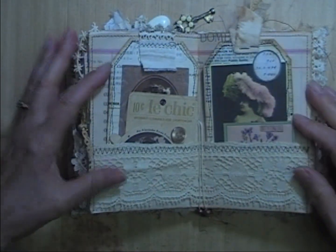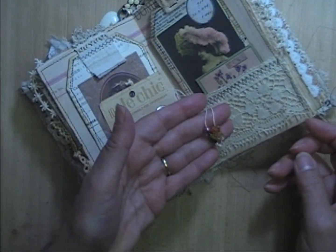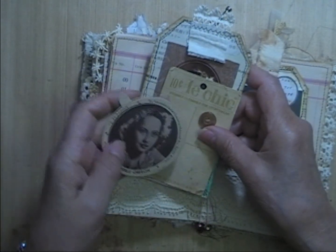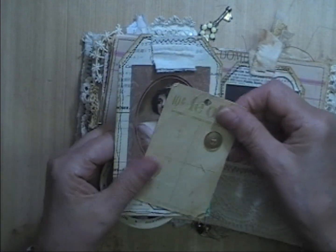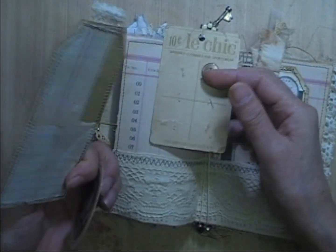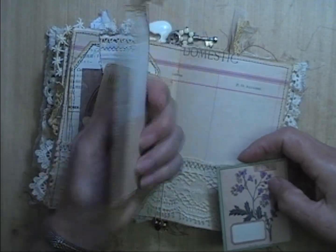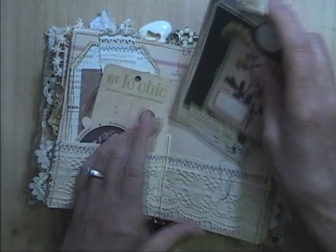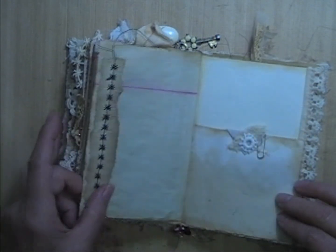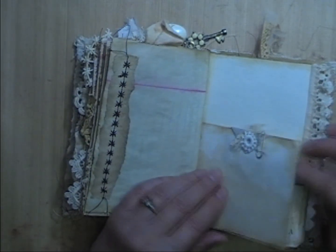Inside the center signature there's some vintage lace going across, and the strings have some beads and crystals on them. Inside this pocket is advertising for some kind of ice cream with a movie star on the front. A vintage button card with one button hanging on for dear life. And then a collage card that I did. And over here is another collage card with another little journaling card. Place for writing. Yahtzee scorecard — more place for writing. This is just a strip with some fancy machine stitching.